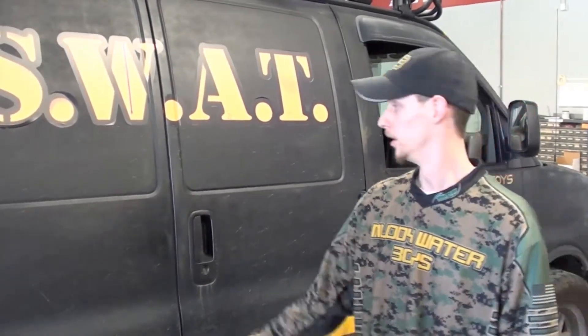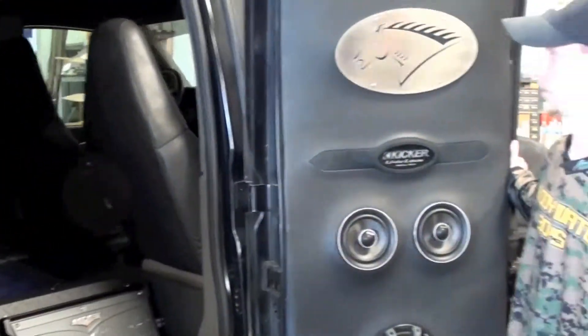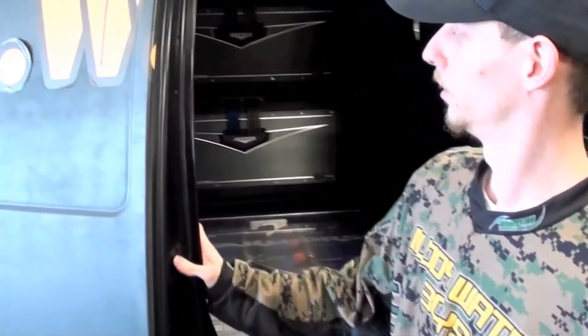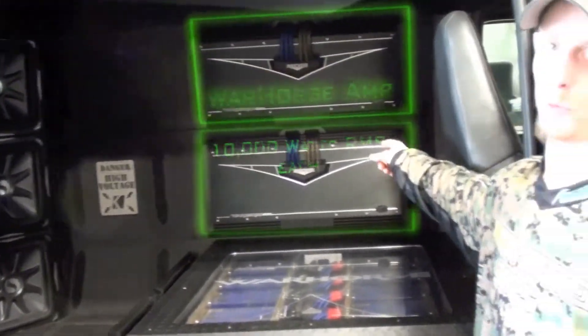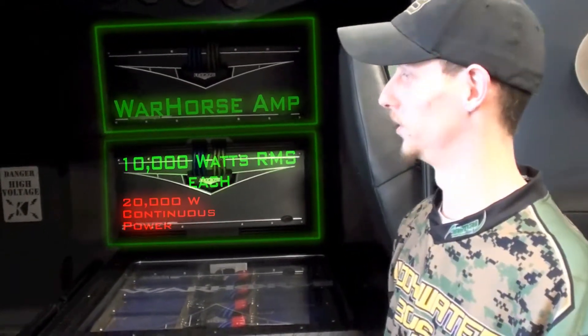All the rust and stuff that you'll see on the vehicle — that is all airbrushed and textured on there. This is actually a brand new vehicle. It has less miles than the Mustang I picked up a year and a half ago. As we opened this up, it was also built to showcase Kicker's most efficient designed amplifier for the audio genre. Each one of these amplifiers on the back wall actually handles 10,000 watts RMS of real hardcore power. It's extremely loud and it's an amazing thing to listen to.